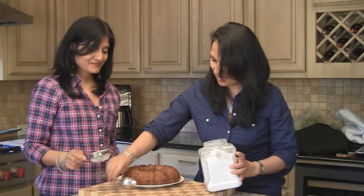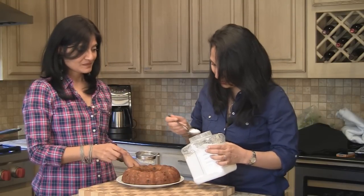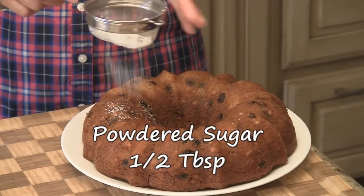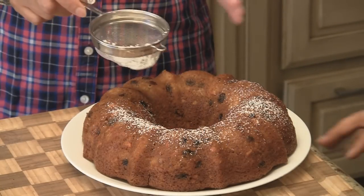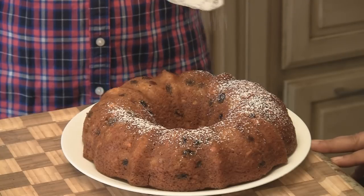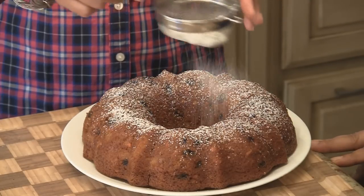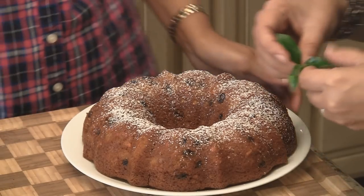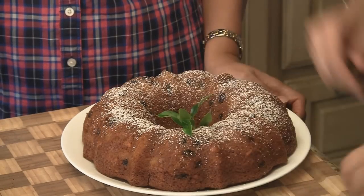We have the cake and we're just going to decorate it a little bit. Using a tea strainer, we'll add just a half spoon of powdered sugar over the top. It really doesn't need anything — it's such a fantastic cake — but this just makes it so much prettier. And of course, holly for the season. That's all it needs.